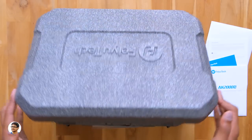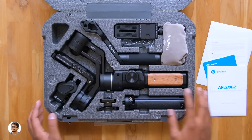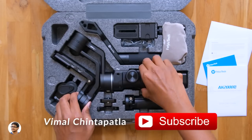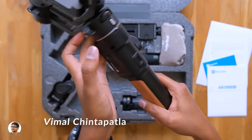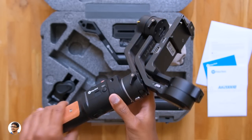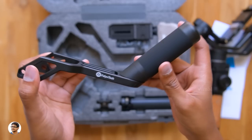Let's unbox it and check out the gimbal — wow, just look at all the stuff in here, so many accessories! By the way, the AK2000S comes in two variants: the standard and advanced editions. The one we have is the advanced version, which also comes with the follow focus kit. Wow, the finishing on the gimbal looks so good — look at that wood finish on the handle! The gimbal is entirely made of aerospace grade aluminum alloy and feels solid. Let me also show you all the other accessories — you get a detachable versatile arm to hold the gimbal at different angles.